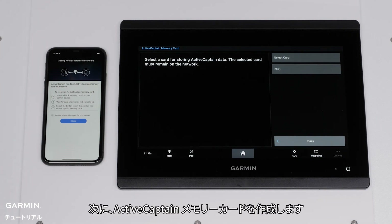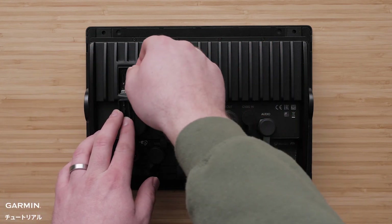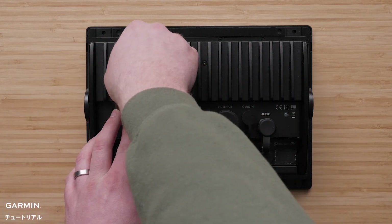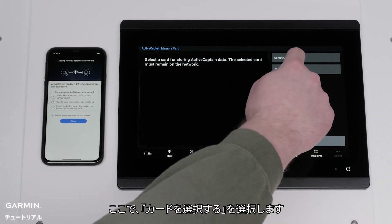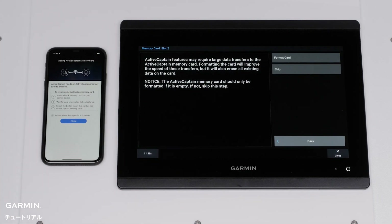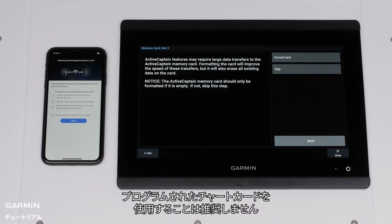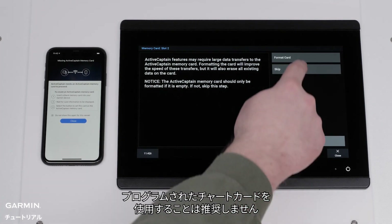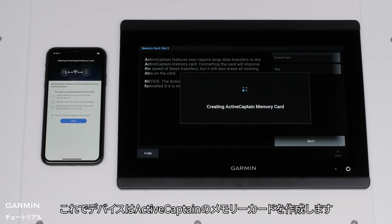Now we will create the ActiveCaptain card. Insert the card into your unit. Now press Select Card. Highlight the card you want to use and press Select. You will now be asked to format the card — this is recommended but will completely erase everything on the card. It is not recommended to use a pre-programmed Chart card for this purpose. Select Yes to confirm completely erasing the card. The device will now create the ActiveCaptain memory card.